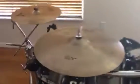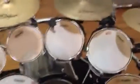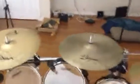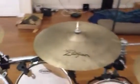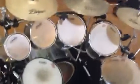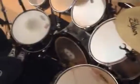I use that cheaper stand for a crash — I wouldn't run the big ride on it. You might be noticing why my ride is in this position. Typically the ride is set up over here, but when I first started playing I had a crash ride, so I just got used to playing with the ride cymbal up in that position. But yeah, I love the setup. If you're looking to buy drums I would totally recommend it — especially if you hate your neighbors.